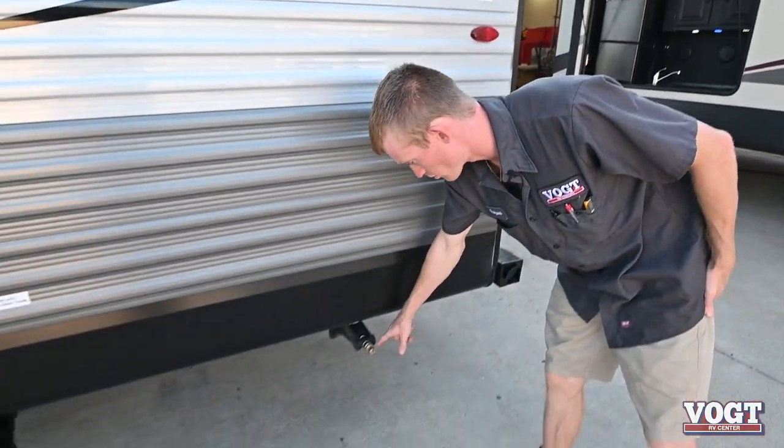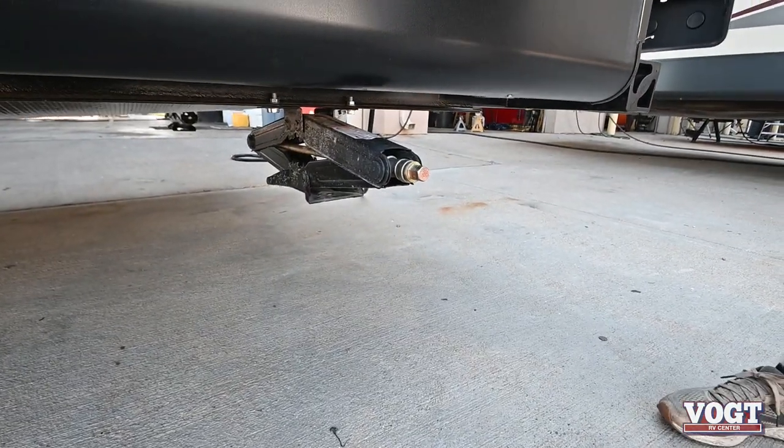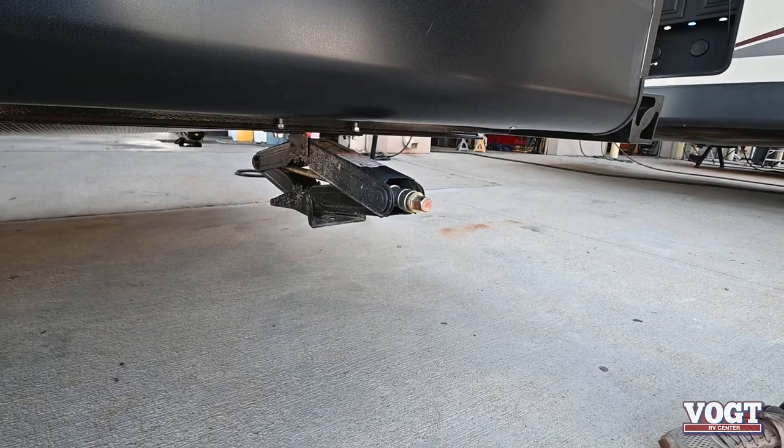On the corner is our back driver side stabilizer jack. Again, they're not meant to hold weight — they're just meant to stabilize.